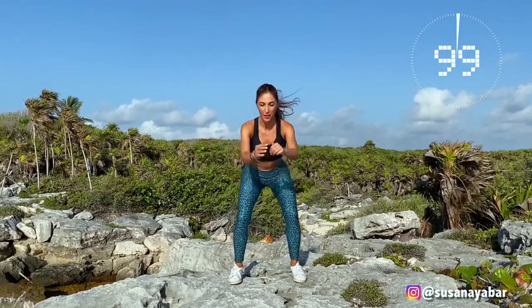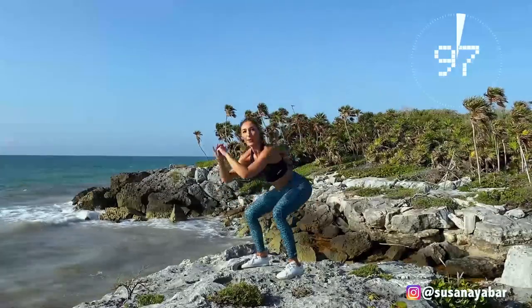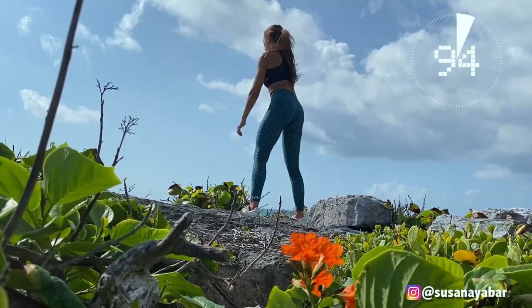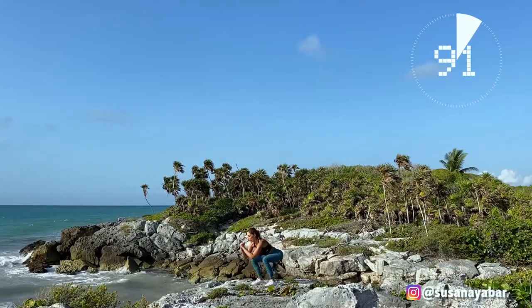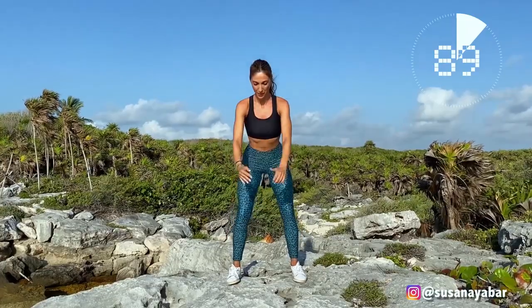100, 99, 98... Push out your glutes! 90, 92, 91, 90. Come on! Follow me!